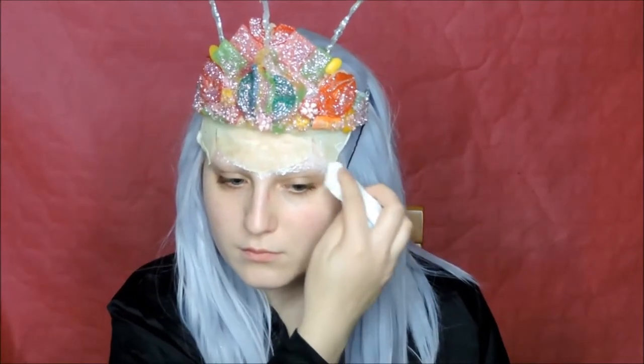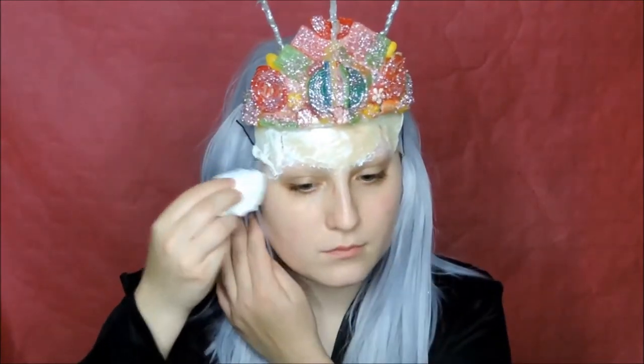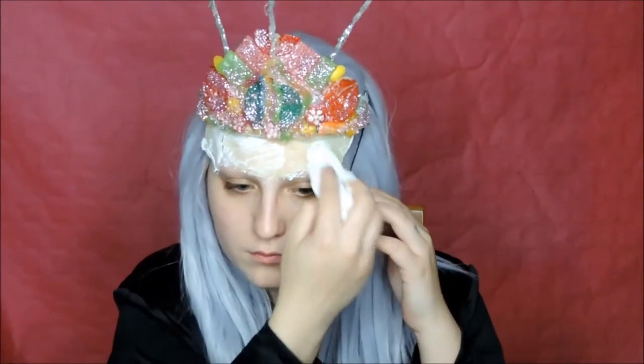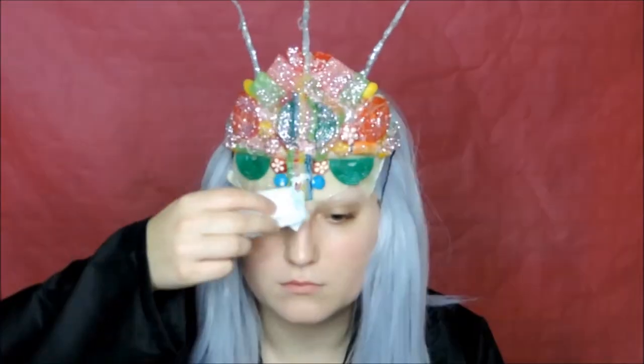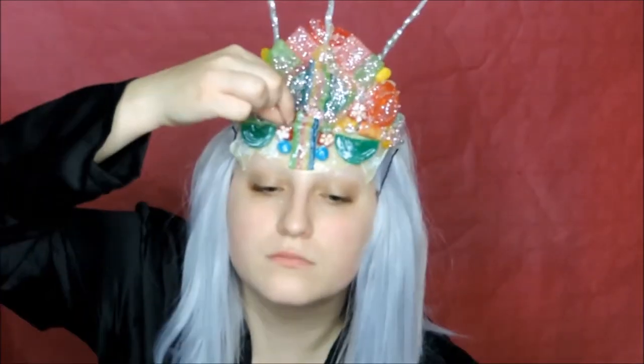I stick it on with latex. Then apply some liquid latex on top of the latex piece. Add some candy, then apply liquid latex all over the candy, and glitter it up.